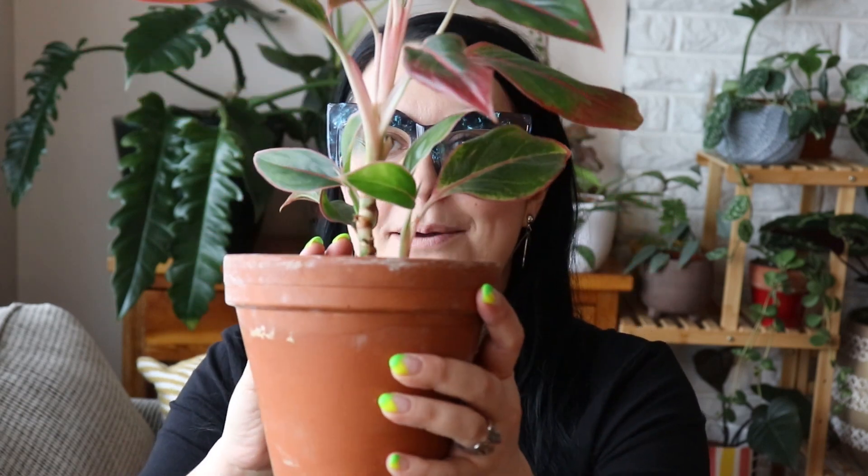Aglaonema does great in low light. I have had this one in a little bit brighter light for a while just because I had some space on my shelves, and it did grow faster with bright light — it put out more babies and more leaves. The babies I have since removed to trade away, but there are some new babies coming in at the bottom. When I moved it back to low light, it continued to do fine. It just doesn't grow as quickly, and that has been the case for all of my Aglaonemas.